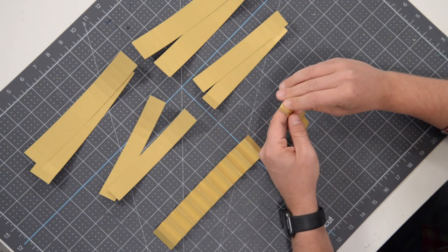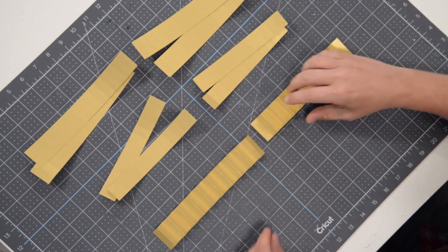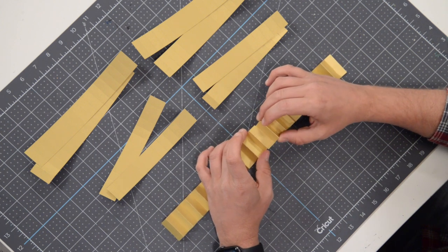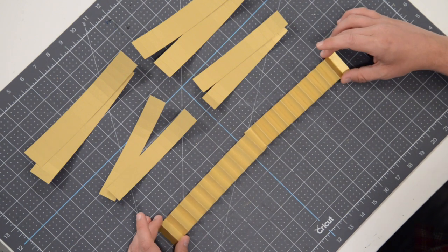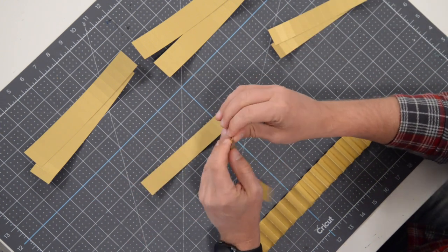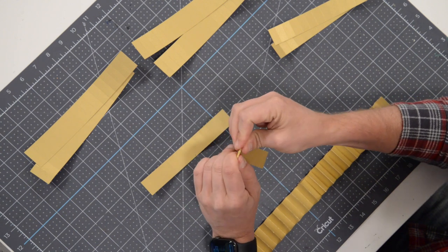The idea is that these two strips sit on top of each other. If they were both mountains it wouldn't sit as nicely. So go through and fold all of these the same way — start with a mountain fold, then valley, mountain, valley, and so on.